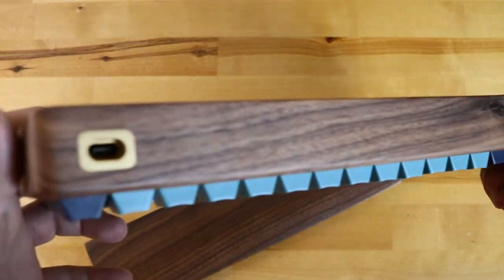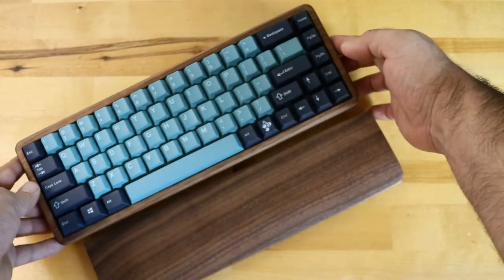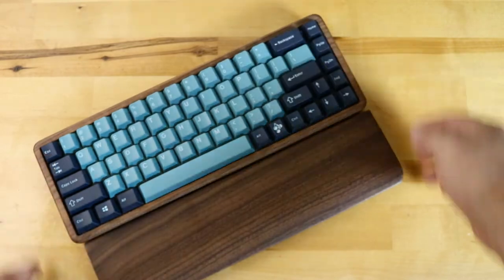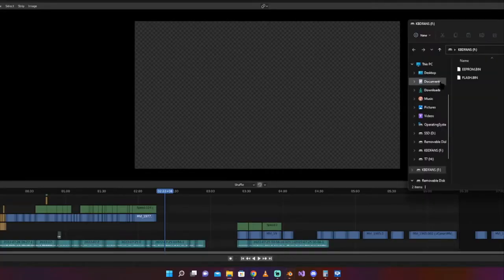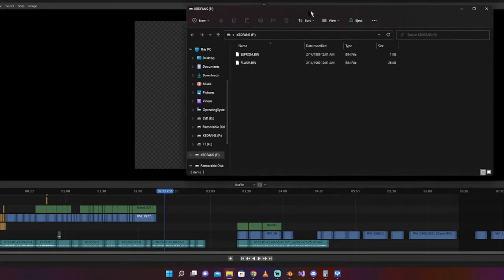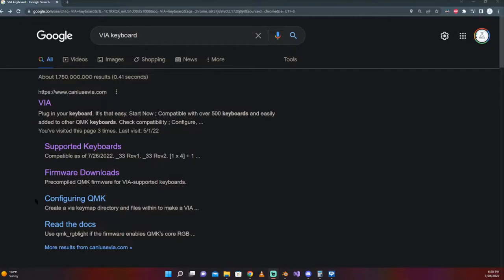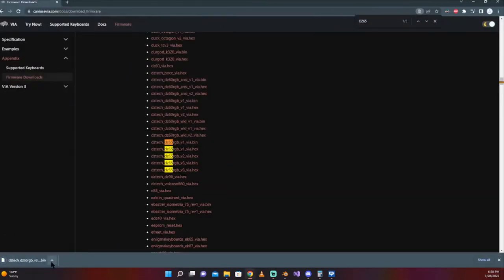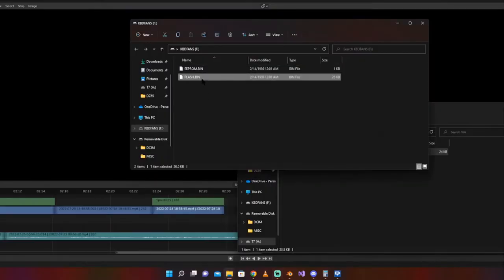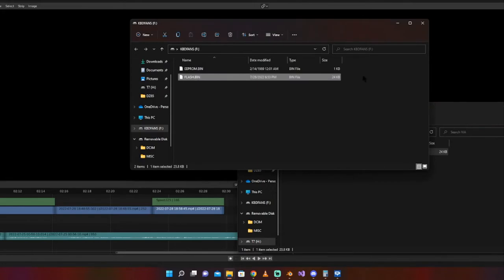I feel this is the best board to start getting into the hobby. The only part I had to look up was how to make the board VIA compatible. It turns out you have to hold down the escape key while plugging it in to get the onboard memory to open. I dragged and dropped the version 3 of the VIA bin file from the VIA repository, renamed it, and voila — it was now VIA compatible and so easy to use.